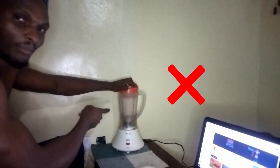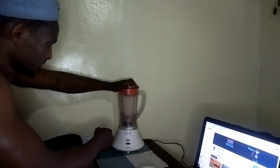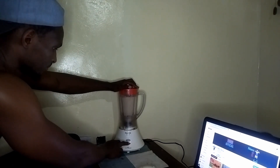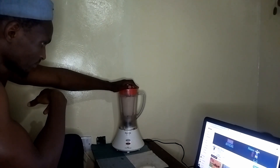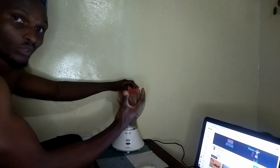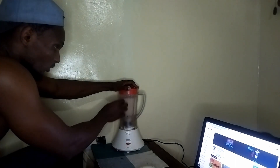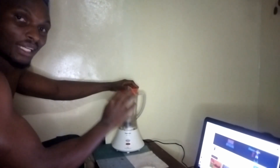Also, if you have kids, don't let them play with the blender — it's a very dangerous appliance. Make sure when you blend, especially if you decide to use the groundnuts with the outer coverings, make sure once you blend that all the ground particles are completely blended as small as possible.